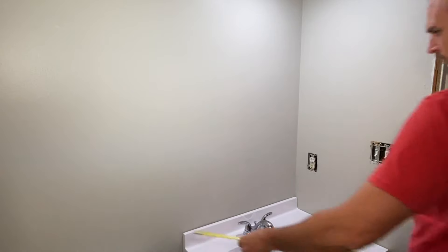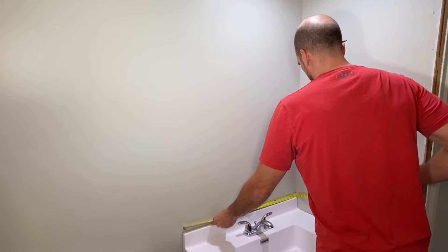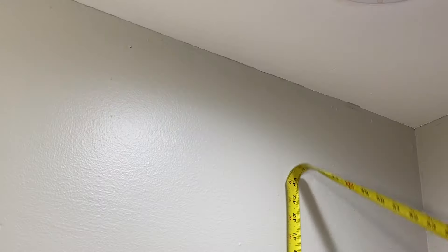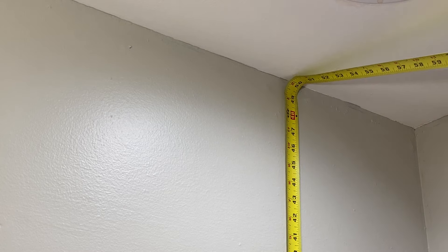First get your height and width that you're dealing with. I have a 31-inch vanity so that's the width I'm looking for, and then 50 total inches of clearance, so the mirror needs to fit within that space.